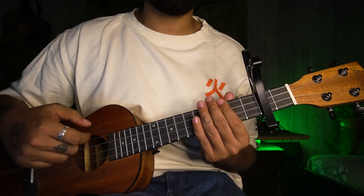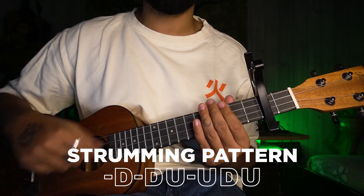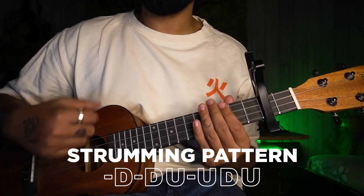The strumming pattern is: down, down, up, up, down, up, down, up, up, down, up.